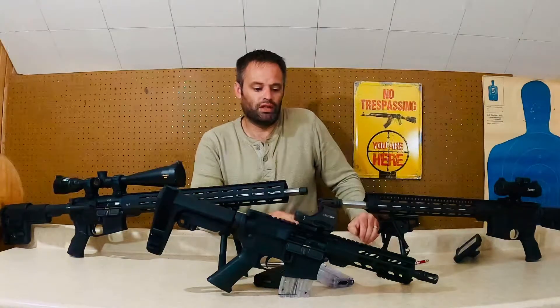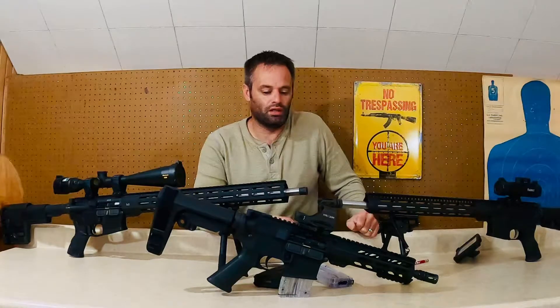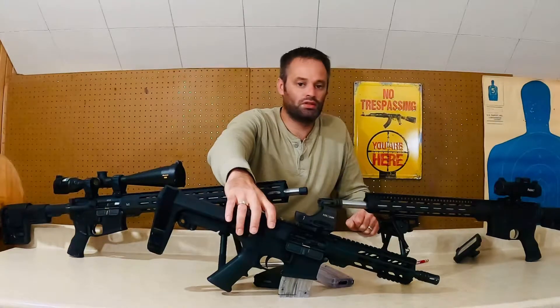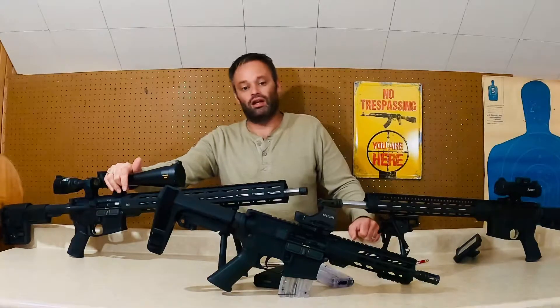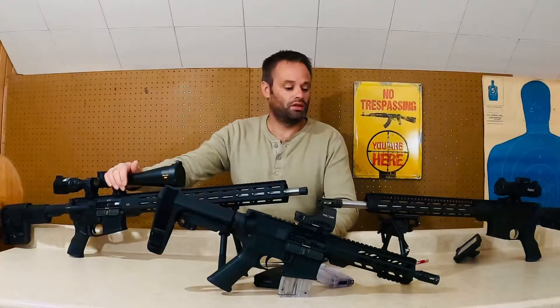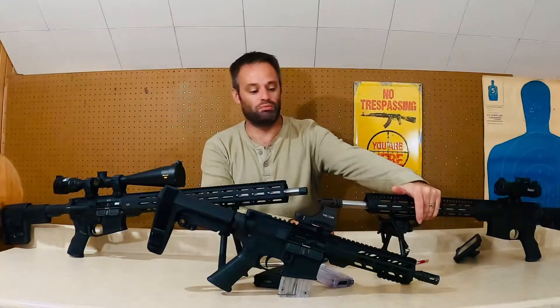Welcome to Behind the Trigger. Today we're going to talk about three dedicated AR-22s. The first one we're going to talk about is the Rock River Arms LAR-22 pistol. Then we're going to move on to the custom build I did utilizing the Rock River Arms CMP National Match 22. Then we're going to talk about the JP Enterprise 22 barrel system.